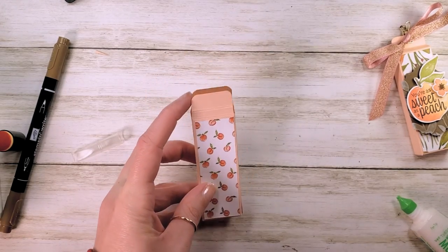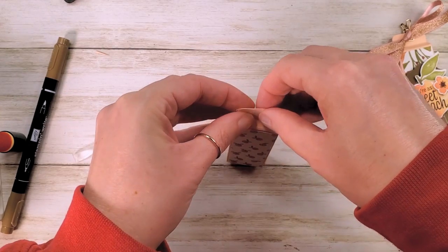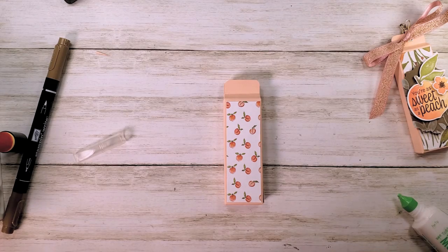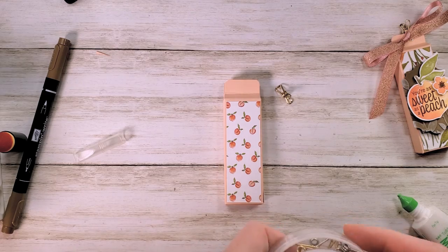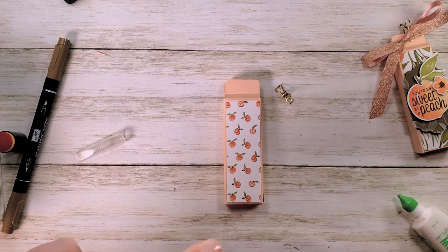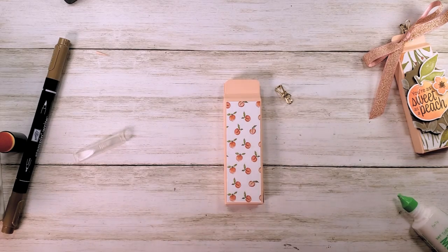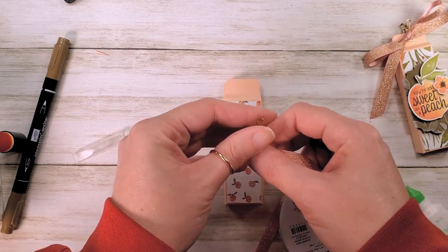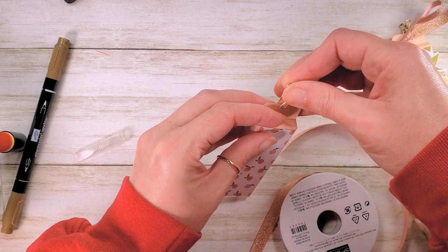We can pop our little candies in now, then fold up and press down. I'm going to use our retired Clever Clasp to close this box. Don't worry — these will maybe end up on a clearance rack somewhere. If you don't have the Clever Clasp, look for the mini library clasps from the catalog, or just know that Stampin' Up is always offering new ones. You could also use a mini clothespin to close these little boxes.